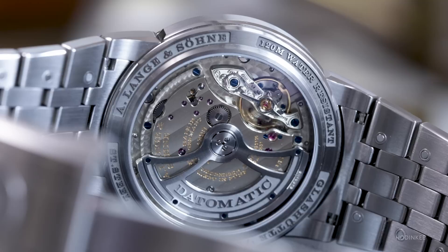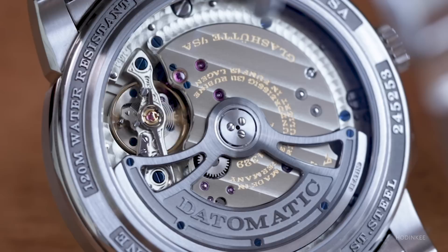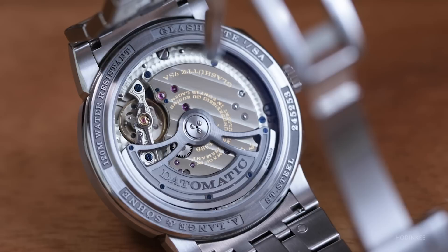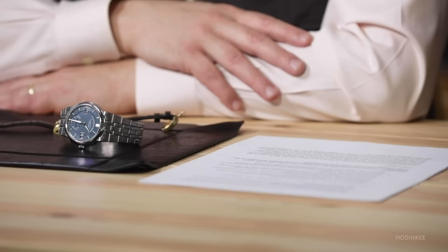The Odysseus has a new movement, the caliber L1151.1 Datamatic. The new movement winds in one direction with a platinum oscillating mass. There's a free-sprung adjustable mass balance, a full balance bridge hand engraved, and a mechanism for fine adjustment of beat error. The movement is finished to the same high standards as other Lange movements and has a 50-hour power reserve.